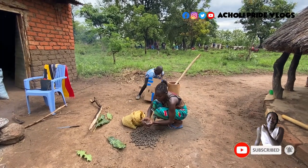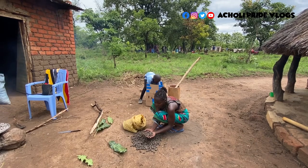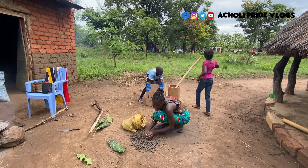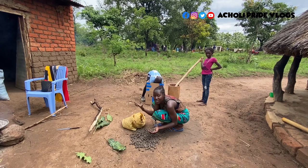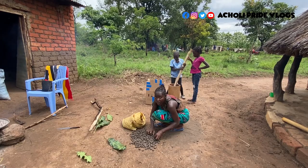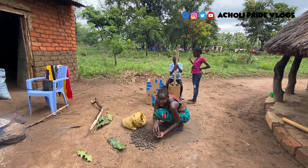So these ones are roasted already, and what I'm going to do next is clean off the ashes. When I'm picking them from the ground and putting them in the basket, I make sure I don't pick up anything else apart from the seeds — otherwise the oil that comes out won't be clean. So I take care here; if it means picking them one by one, you do it, just to ensure that your oil comes out clean.